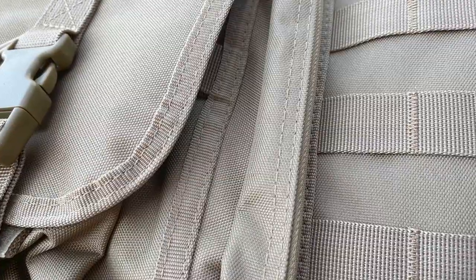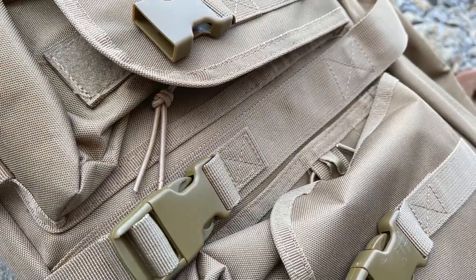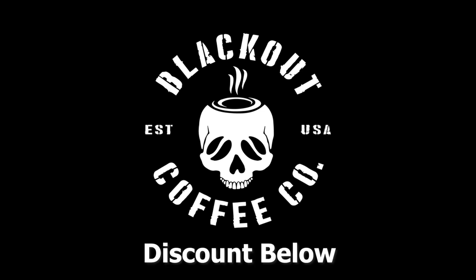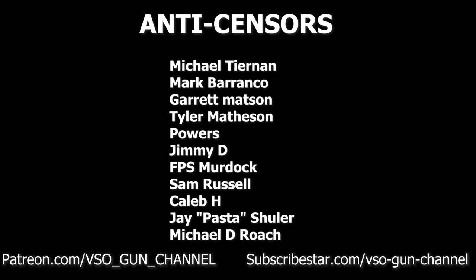Anyway, off my soapbox — that's a look at the Tacticon dual rifle battle bag. It's going to go into the rotation and I'll follow up in about a year to tell you if it broke at all, which I don't think it will. It looks to me like a pretty well-made bag. If you're looking for one, there's a link in the description box below for more information. Thanks for watching, I hope you enjoyed today's video, and we'll see you on the next one.